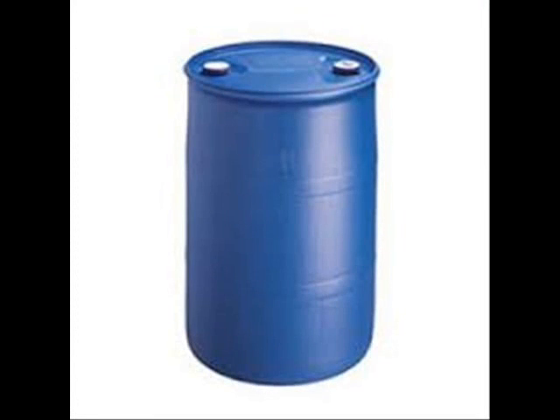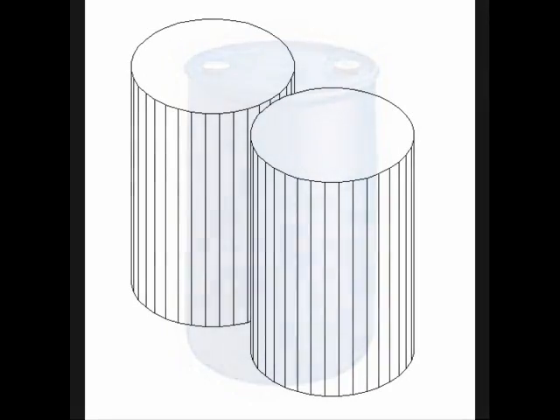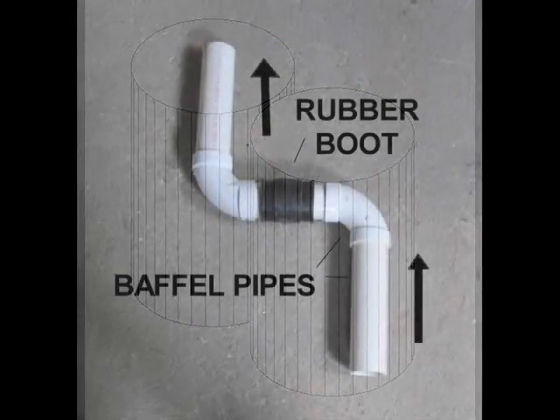This is an industrial 55-gallon plastic drum. A set of these drums may be used to build an efficient heat storage system with the help of a few PVC baffle pipes.